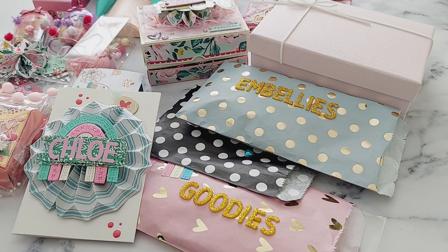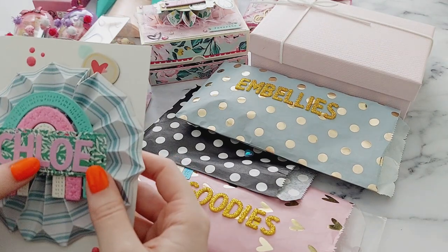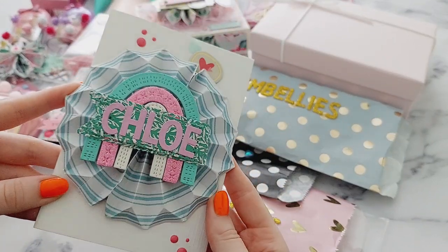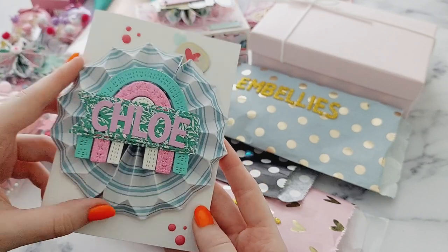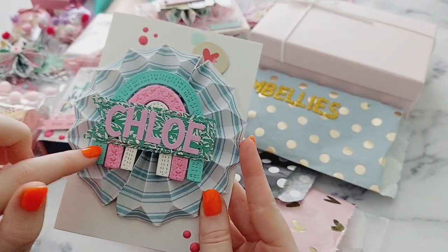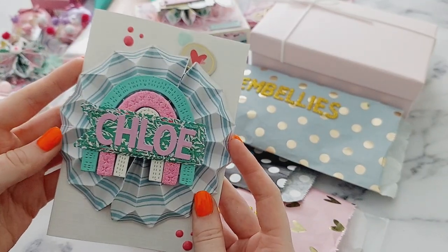I personally love watching unboxing videos. I have already previously opened it because I love to open them straight away, but I'm still going to show everything. Here's the card that she sent — so beautiful! It's like a huge rosette; I've never seen a rosette like this before. She just put a rainbow behind it with my name on it. I love that!